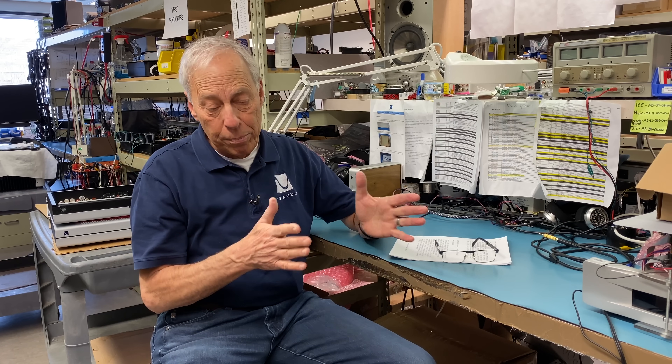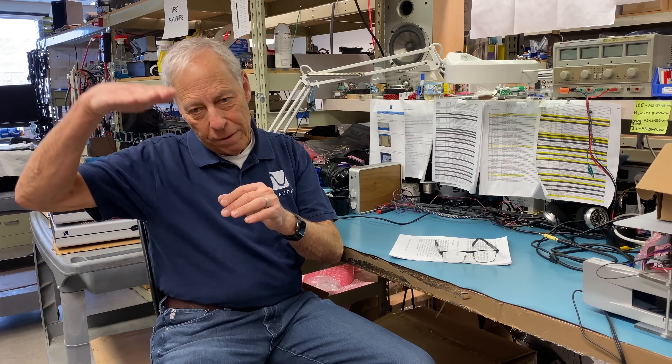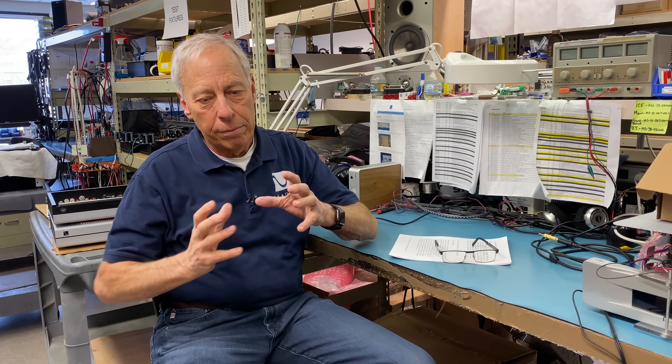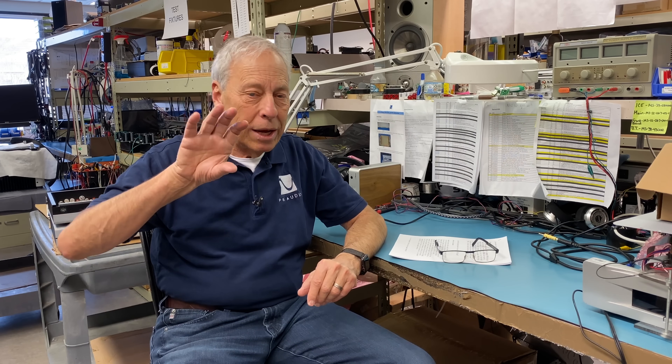I hope that gave you a little bit of a clue. The output of the DirectStream DAC is basically a low-pass filter that has some external parts to beef up the current, jack up the voltage a little higher, and clean it up a little bit. But it's actually just cleaning up and presenting in proper form the actual digital output of the FPGA. And that is how it works. Thanks for the question.